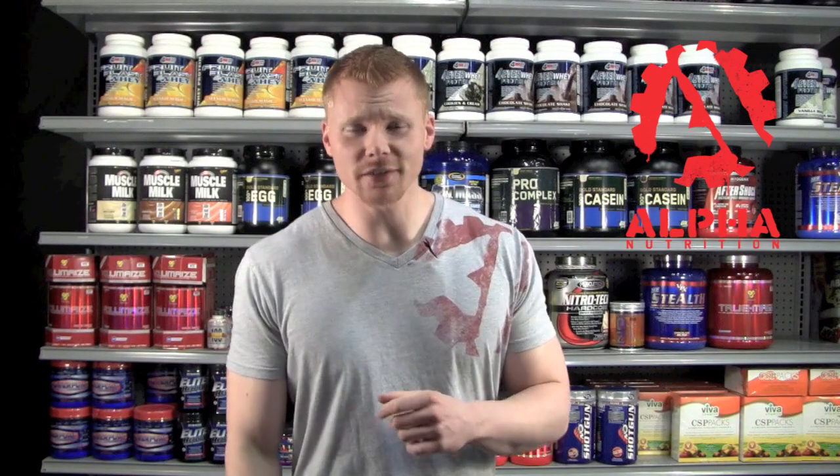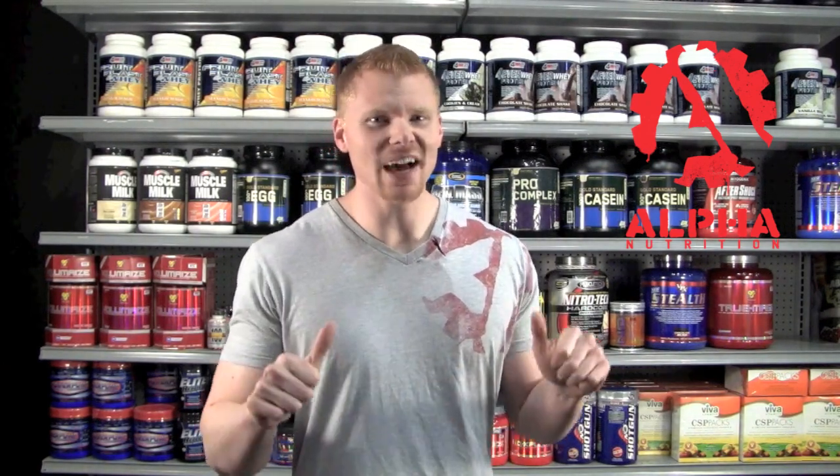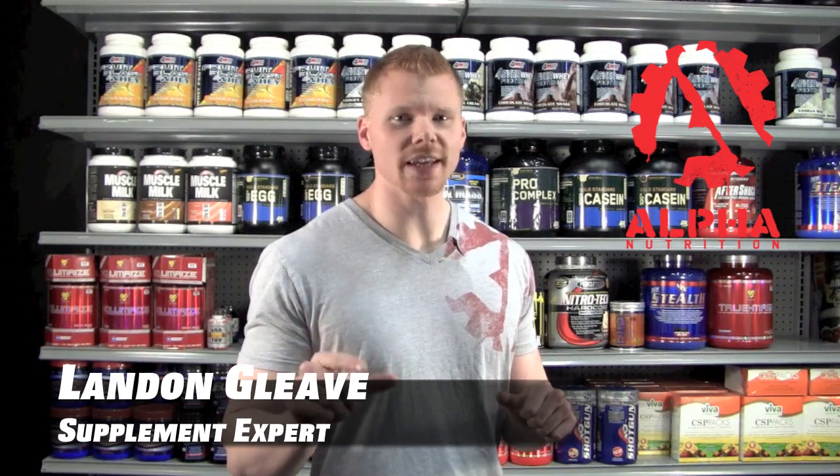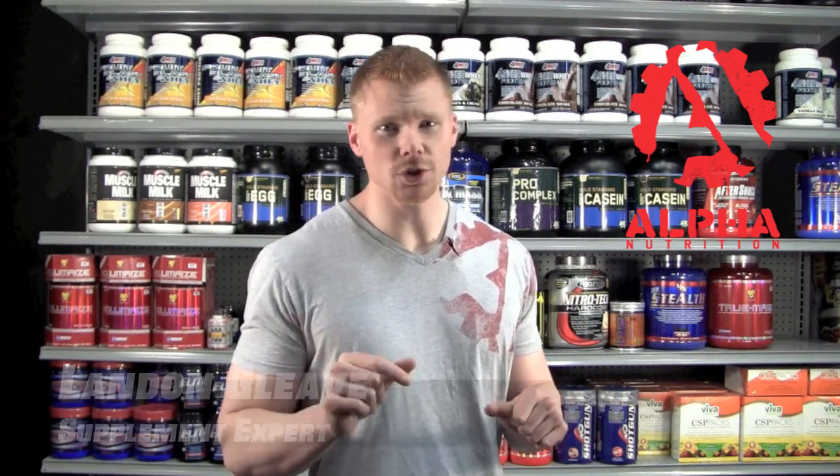Welcome back you guys to Alpha Nutrition TV, your supplement knowledge database. I'm your host Landon.